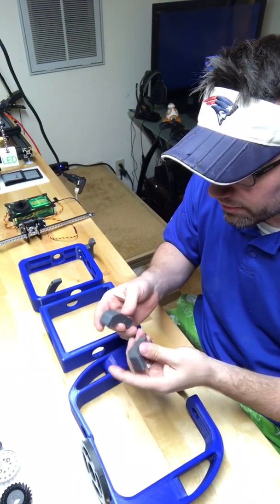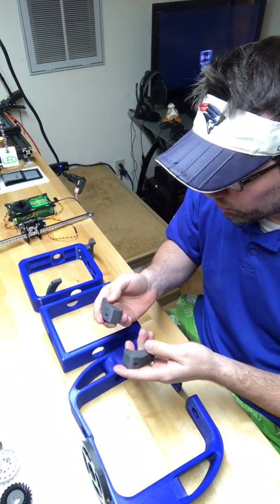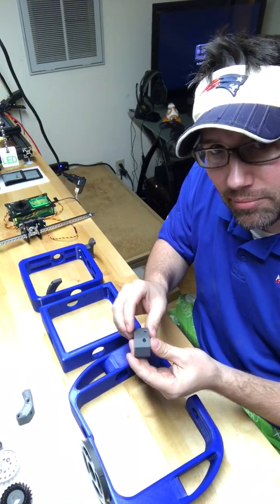I wanted to make sure everything's tolerances are there, so when I do open this up to the groups, there's not much they have to do to change.